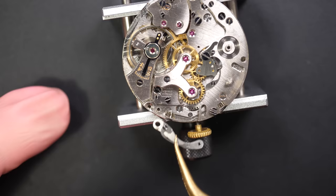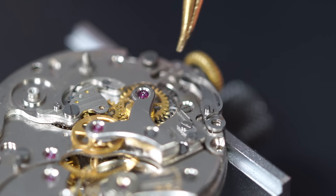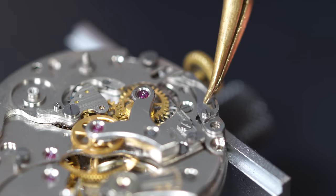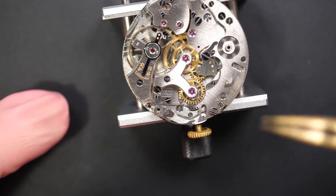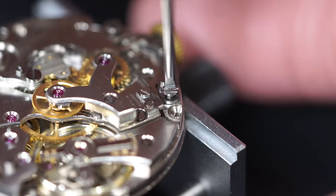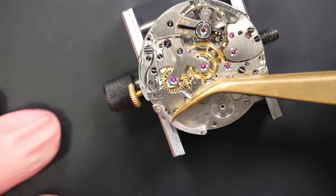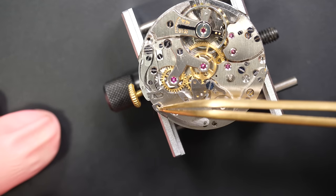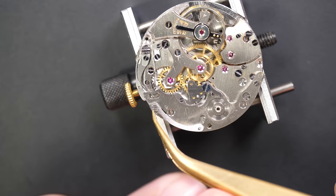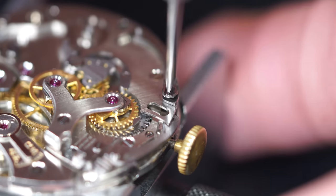It's in place - a lot of things can be adjusted on a chronograph, that's what's nice about it too; it's a bit more tricky to set up than a standard movement. Lubricating the screw - you see this screw has three lines on top, which means reverse-threaded, so I put it in by turning the wrong way around. The way to tell it's a reverse thread screw is these three lines on the top.